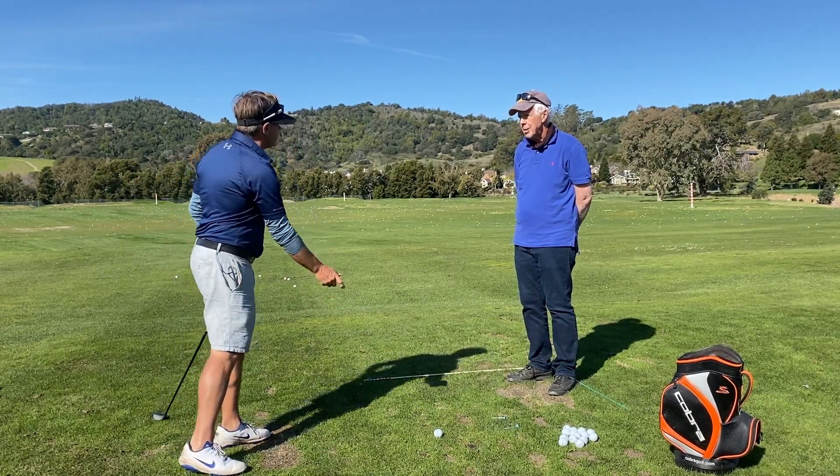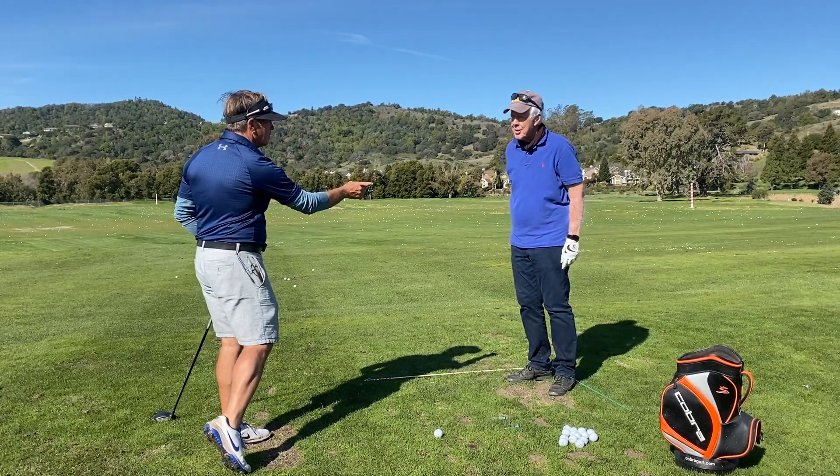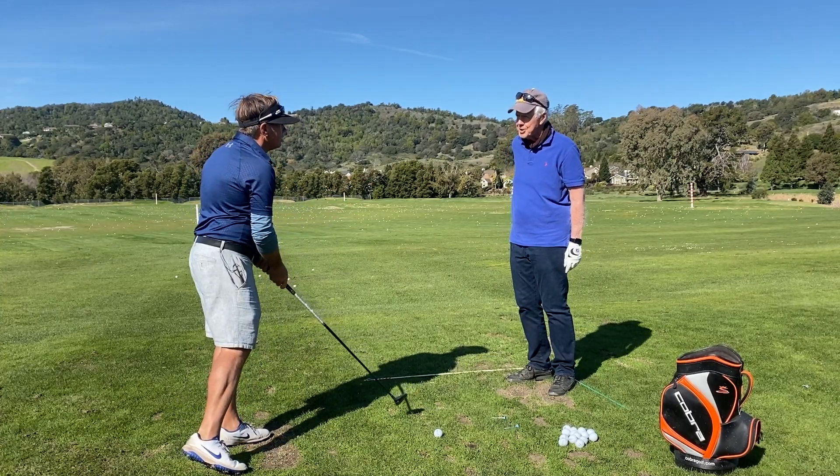Bowlers don't finish like this — they don't go down the lane like that, right? It's a different finish with that.